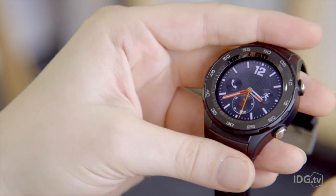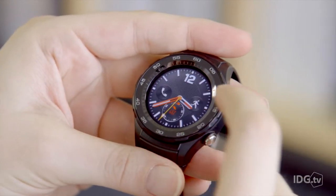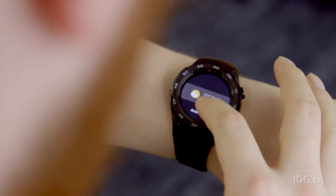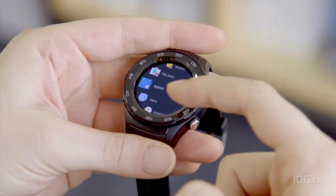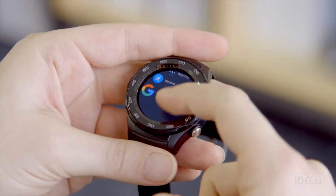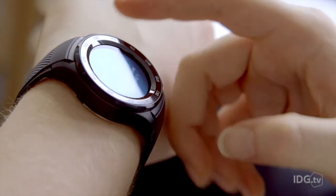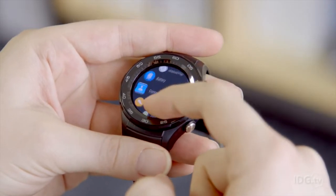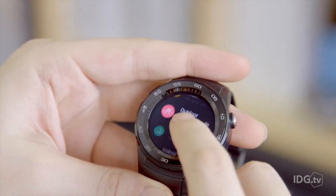The second generation watch sports a 1.2 inch circular AMOLED display that we found to be bright and vibrant, with no complaints even in direct sunlight. The resolution could be improved, but it's only something the more eagle-eyed would notice in everyday use. Inside is a quad-core Snapdragon Wear 2100 processor with 768MB of RAM and 4GB of storage for music. In use, the watch is responsive to the touch with no signs of lag when navigating between menus, swiping between notifications, or running third party apps.